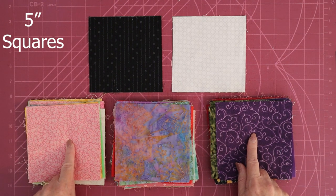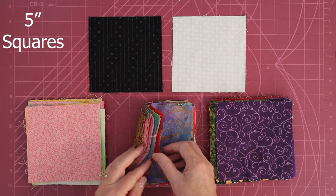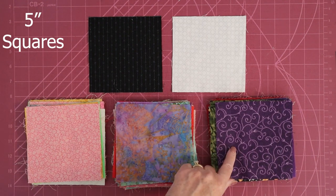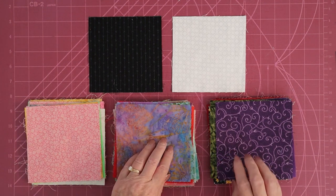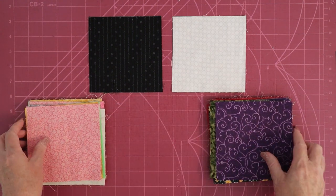Five-inch squares is the perfect size for a charm, so whether you buy these charms pre-cut, cut up yardage, or turn your beautiful scraps into lovely pre-cuts, it doesn't matter. The first step is the same. You're going to take your colored fabrics and sort them into three piles: light, medium, and dark. For this project, we only need the light and dark, so we're going to set the medium ones aside for now.